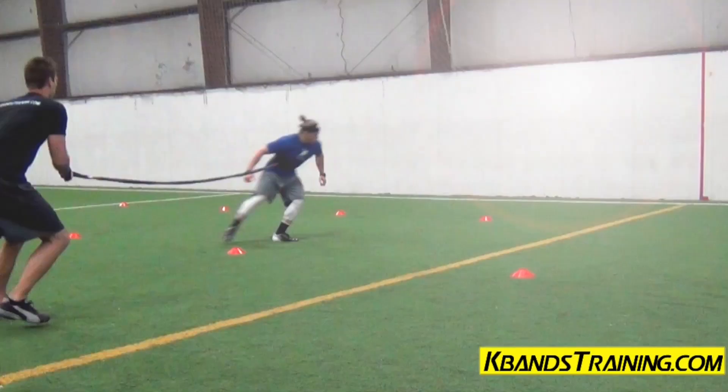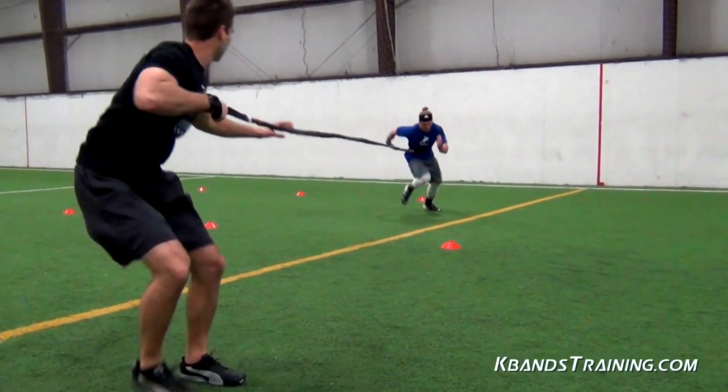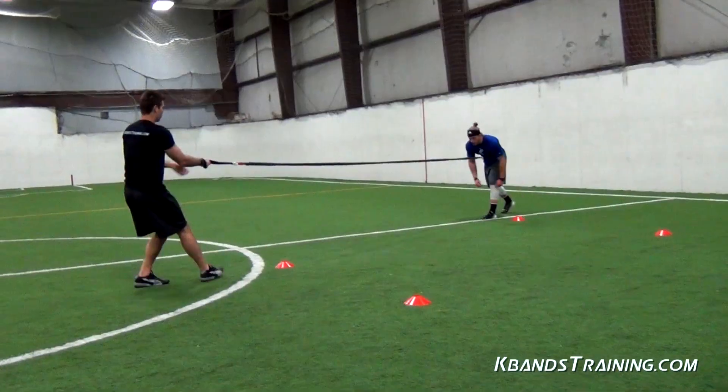Hi, my name is Trevor Tysman from kbanstraining.com. Today we're focusing on the overspeed W's. This is a great drill to help with our lateral quickness as well as our mobility when turning to sprint.